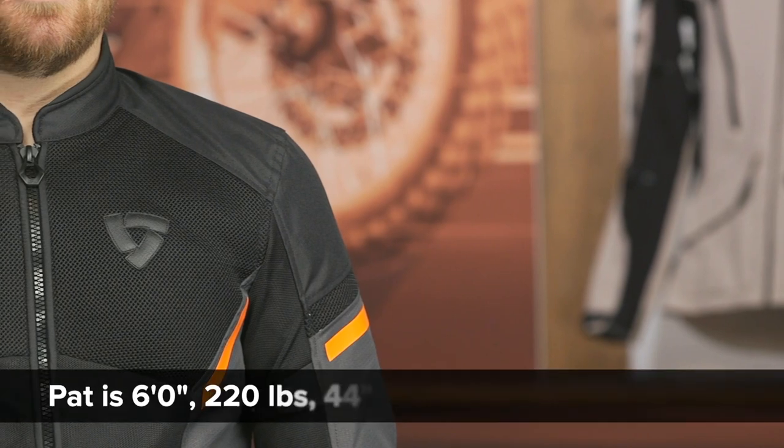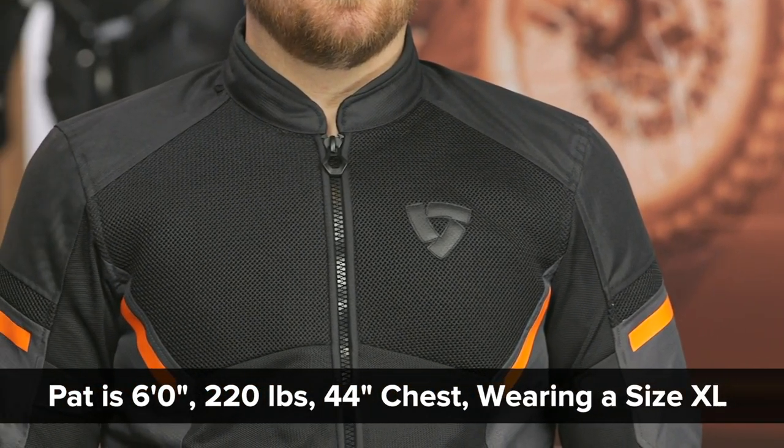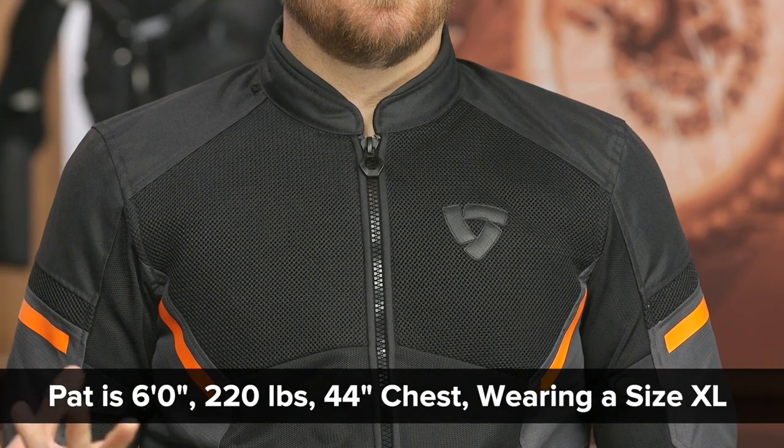Before we get going, let's talk about the overall fit. I've got Pat here in an XL — his measurements are about six feet tall, 220 pounds with a 44-inch chest, and he's currently wearing that XL.